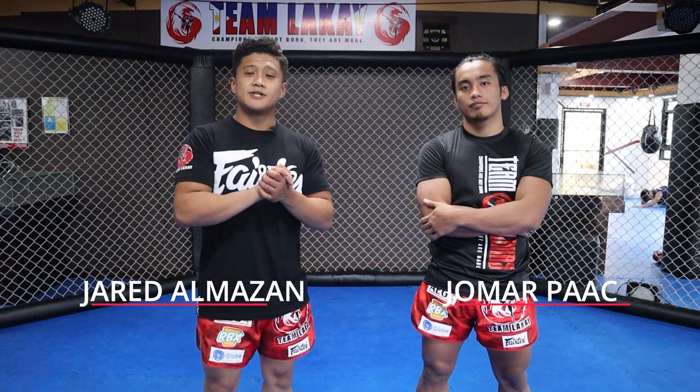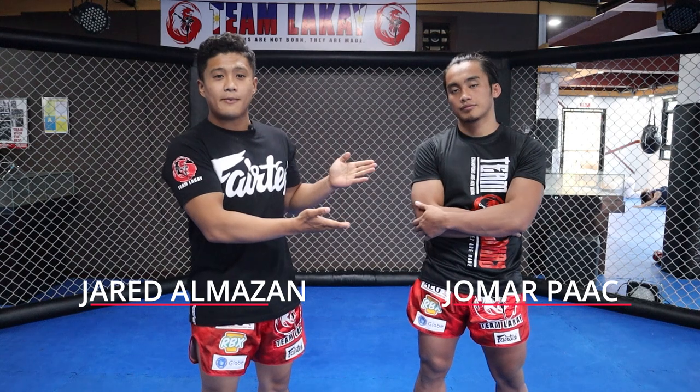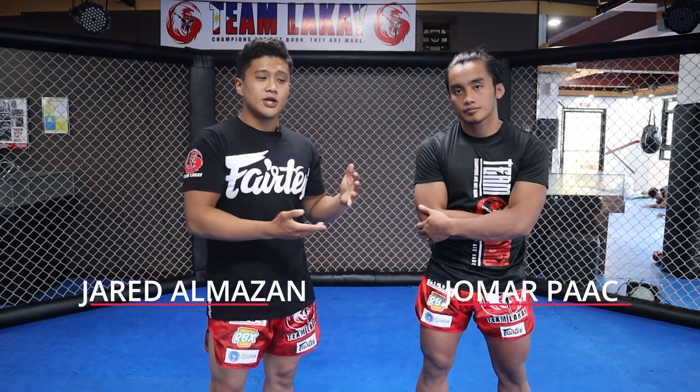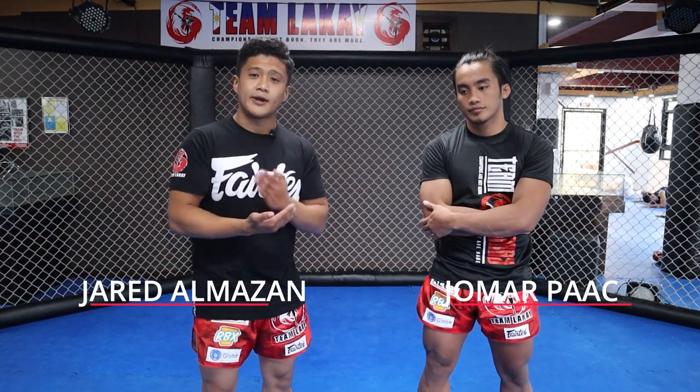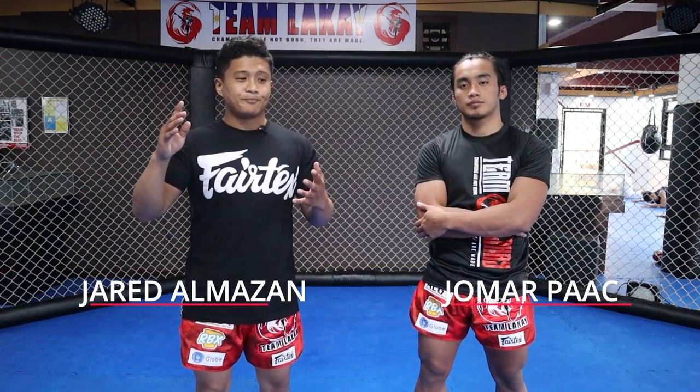What is up guys? I am Jared Almazan, a flyweight fighter of Team Lakai, and I'm here with John Mark Pak who is also a flyweight fighter. We are here to give a breakdown of how the rear naked choke works, and also an alternative if you cannot get the rear naked choke.